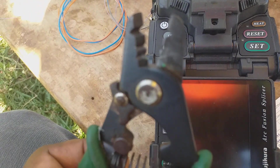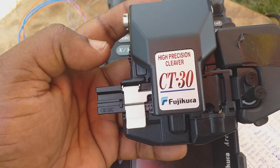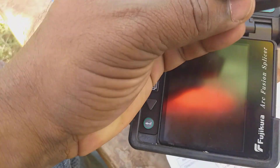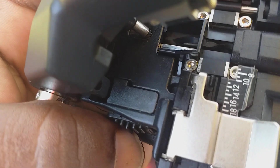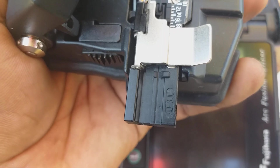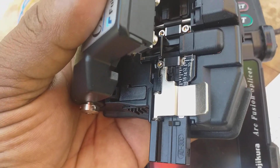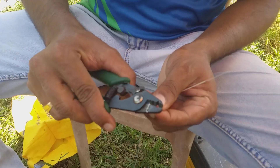This is the fiber strip tool. It has one diamond cutter cutting wheel, and by using this we cut to our required length. We can make a sharp clean cut on the fiber using this cutter.